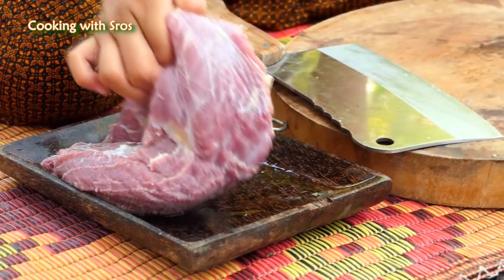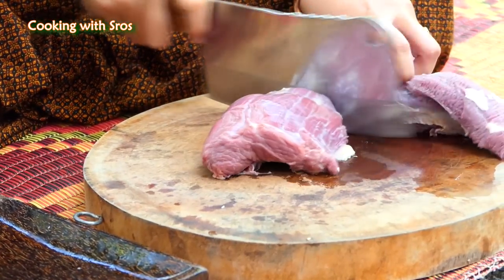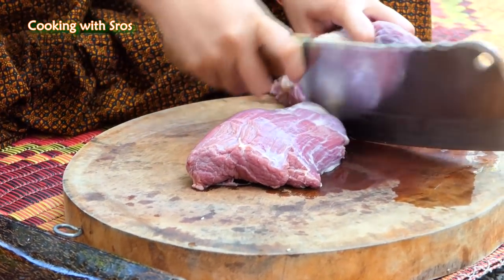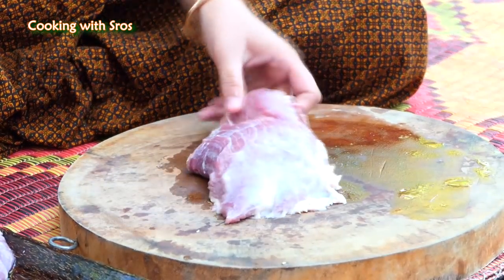I'm going to turn it over a little bit. Let's start cooking.